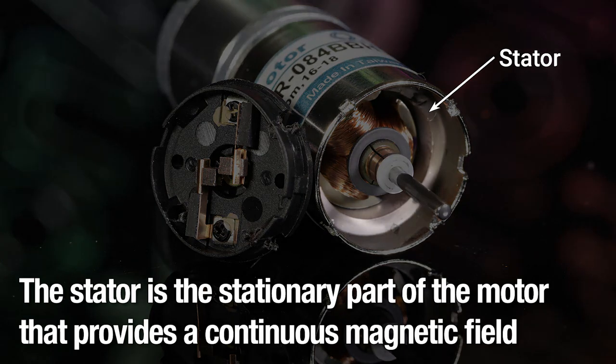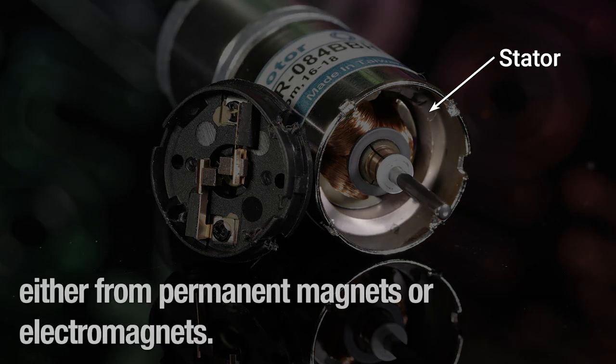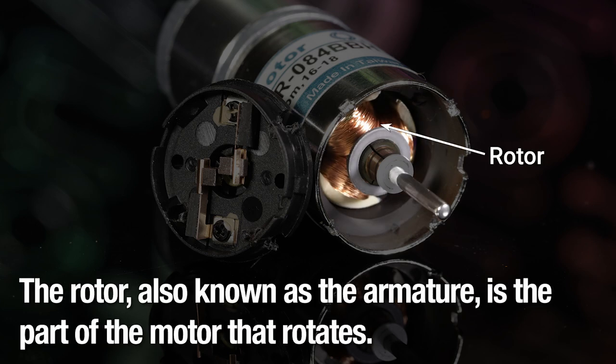The stator is the stationary part of the motor that provides a continuous magnetic field, either from permanent magnets or electromagnets. The rotor, also known as the armature, is the part of the motor that rotates.